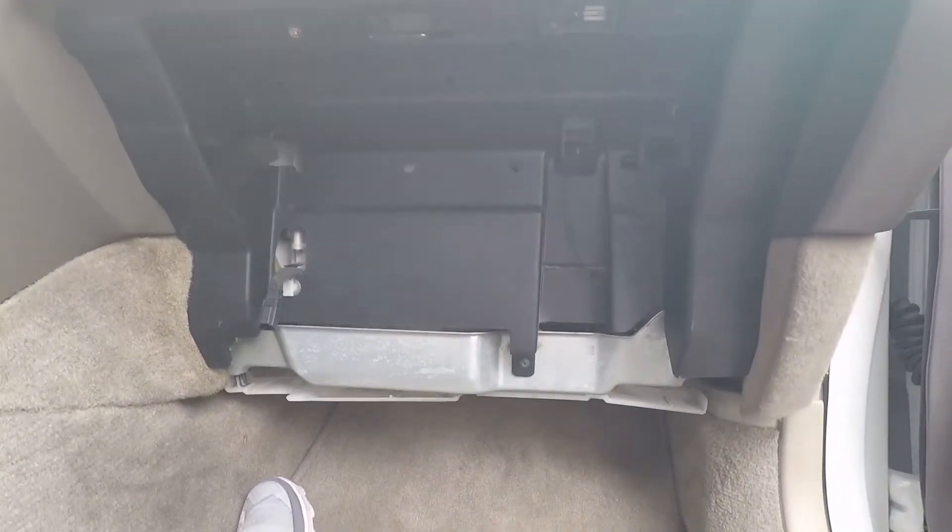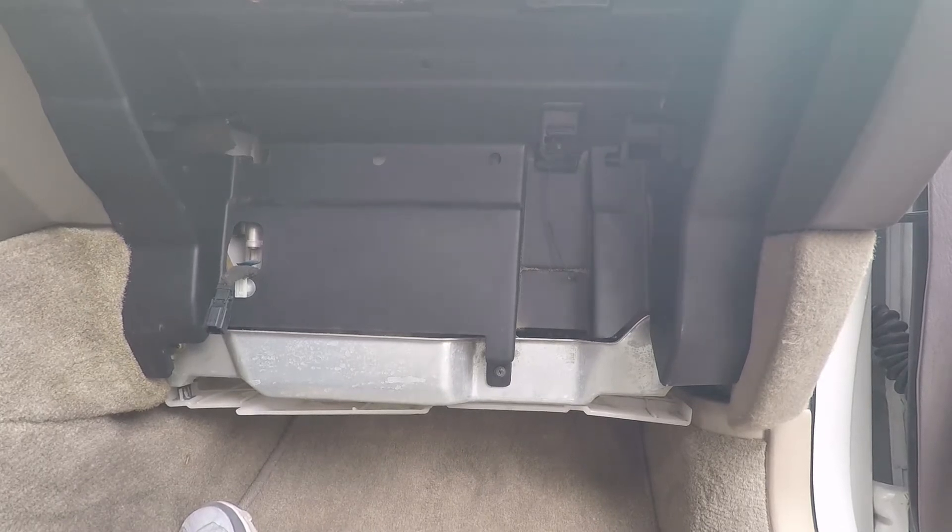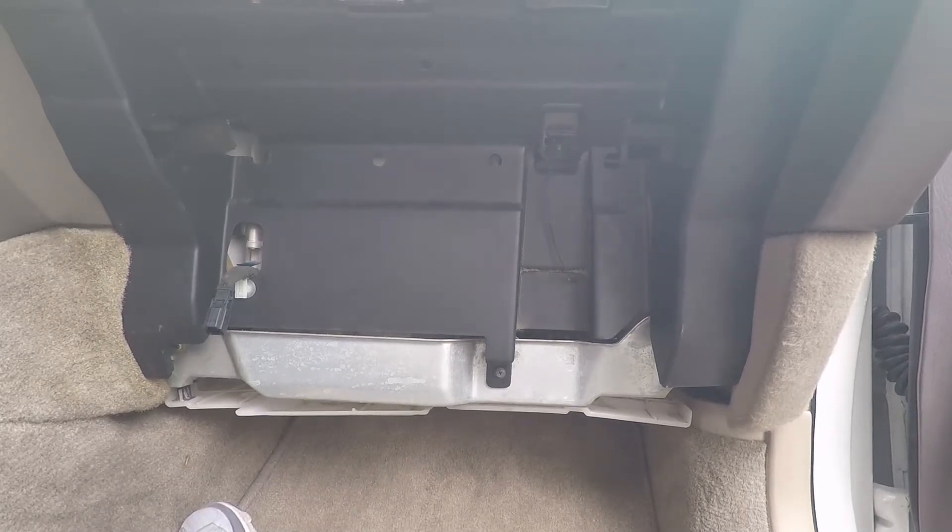On the passenger side, there's actually a clip that's connected that we have to unclip and short. You don't have to take the glove box off, but I did it anyway just to make some room.